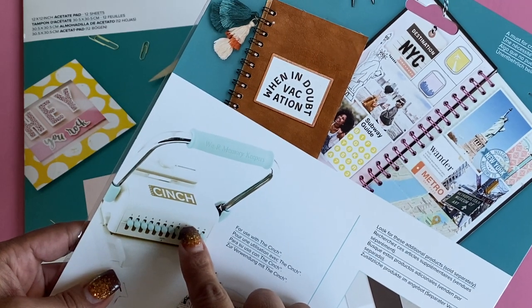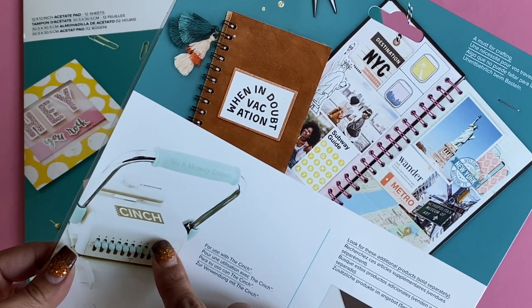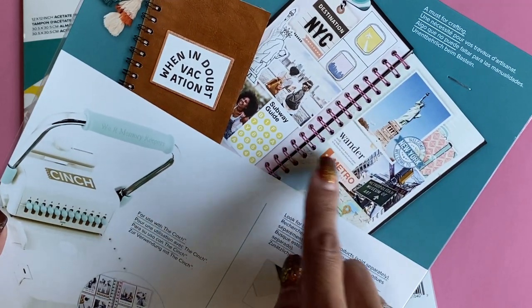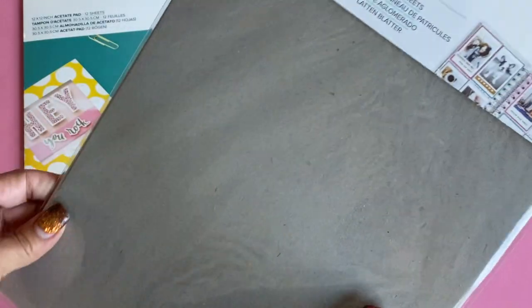As you can see right here, they use the Cinch. So if you have the Cinch machine — I have not used my Cinch in a while and I need to break it out because I love making projects with it — you can use it to create covers for your traveler's notebooks and then put your rings in. It's perfect for that.